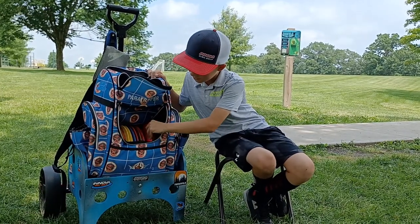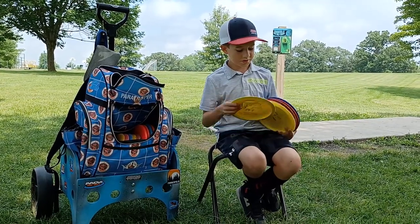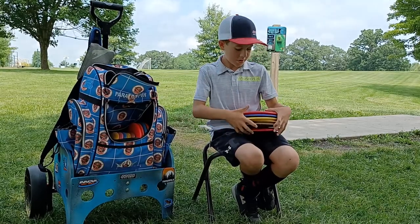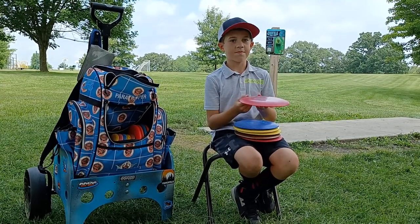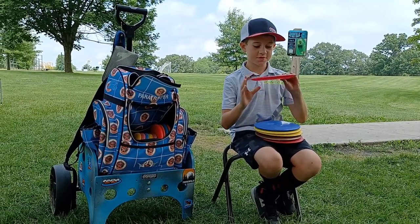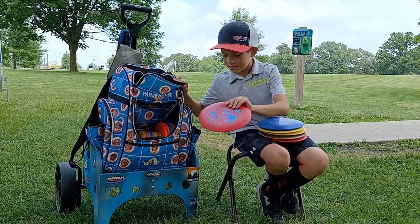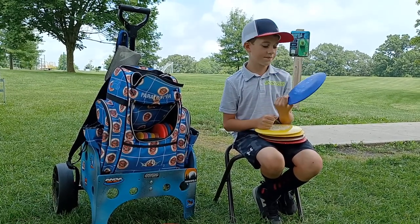Now moving on to the fairway drivers, starting from understable to overstable. So this is a backhand disc — more of a utility disc because if I throw this into a headwind and throw it flat it'll turn into a roller. It's just so understable that sometimes I can't even use it. I don't use it much for forehand either because it'll turn over and roll away.